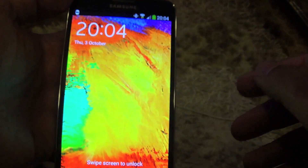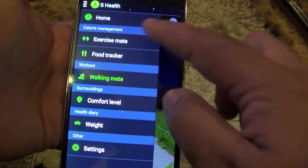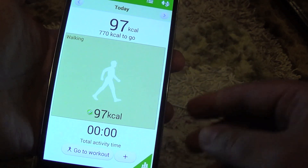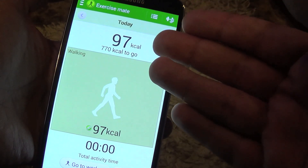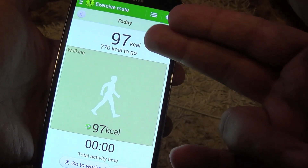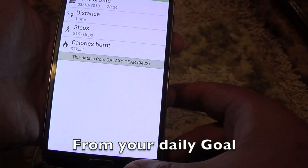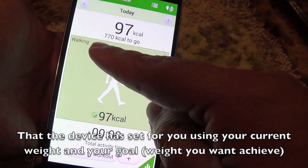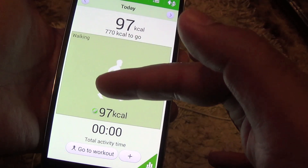Let's check the app on the Note 3. As you can see now on the exercise mate, I have today 97 calories burned and 770 calories to go. It also shows how many calories are left and the activity — in this case, walking.